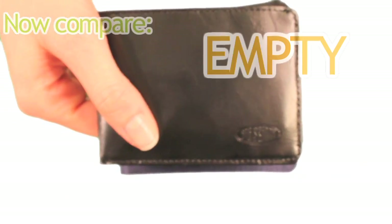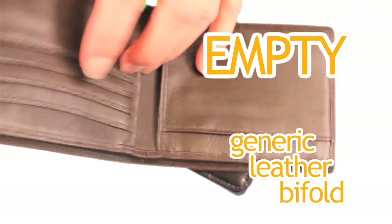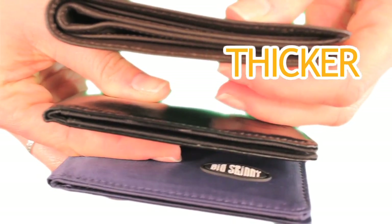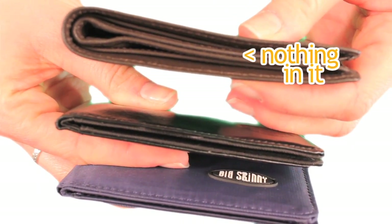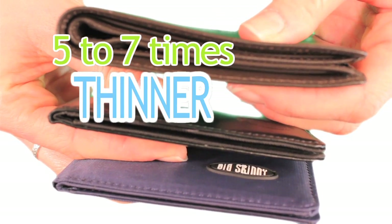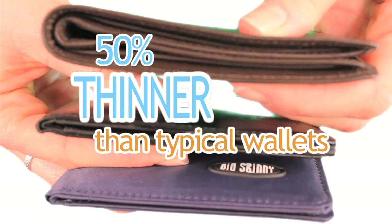Compare the two to an empty generic leather bifold. The generic model is thicker than our Compact Sport wallet and it has nothing in it. Our wallets are 5 to 7 times thinner and ultimately 50% thinner than typical wallets.